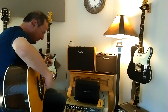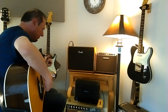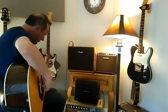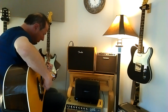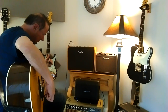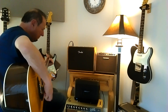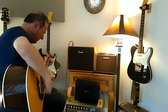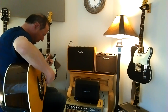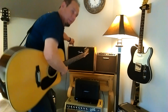Here is the Fender Acoustic Sonic 100, and again I'm turning the guitar away so it's not facing the mic. [Fender demo plays] All right, that's the Fender.